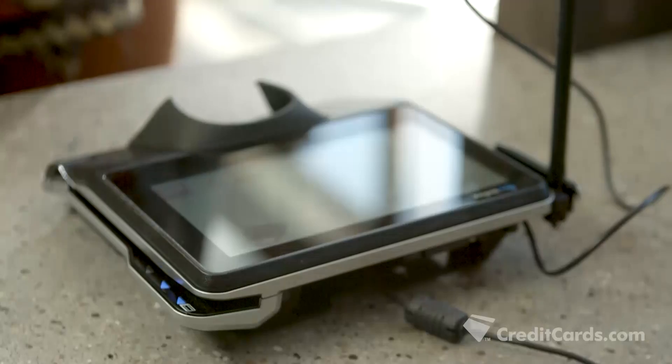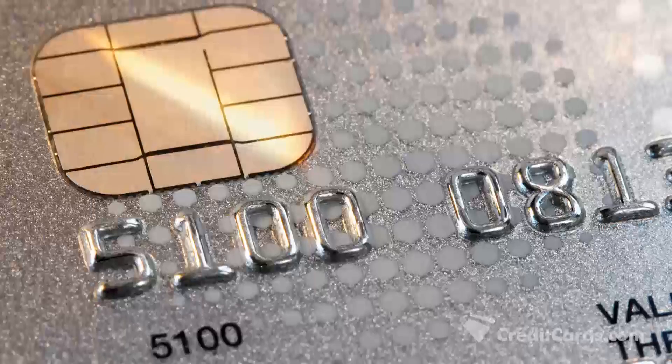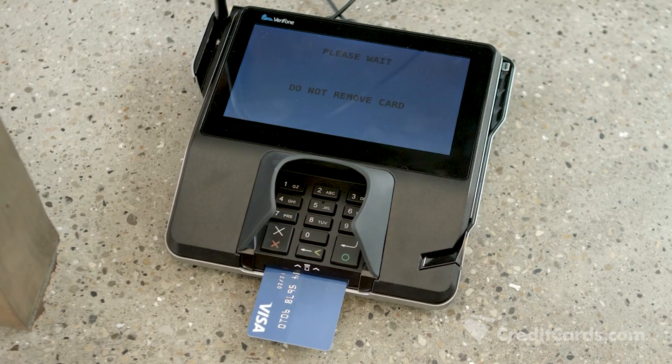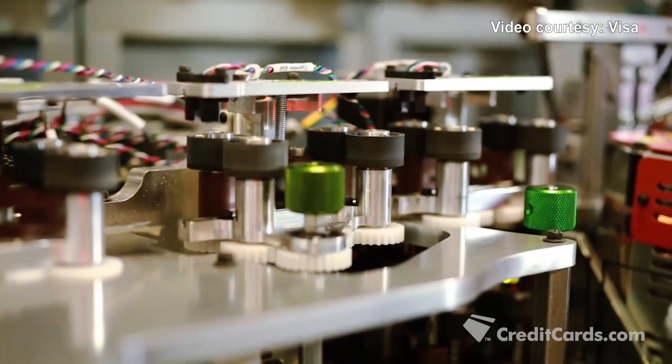Unlike traditional credit card magnetic strips that have static information stored and can easily be duplicated by fraudsters, EMV chips create a unique code to authenticate each credit card transaction. What we're making are small computers, but they have all the functionality of your laptop. The only thing that they don't have is a screen and a keyboard.